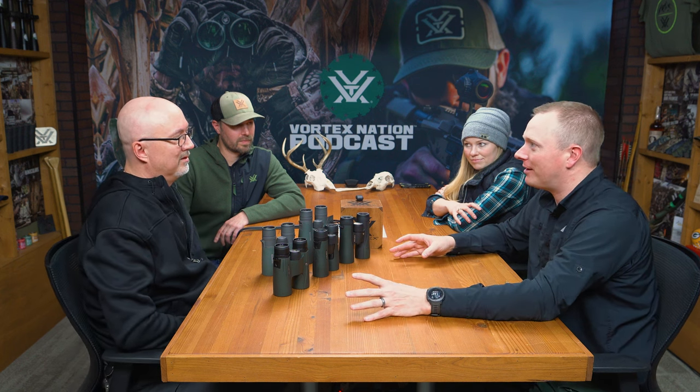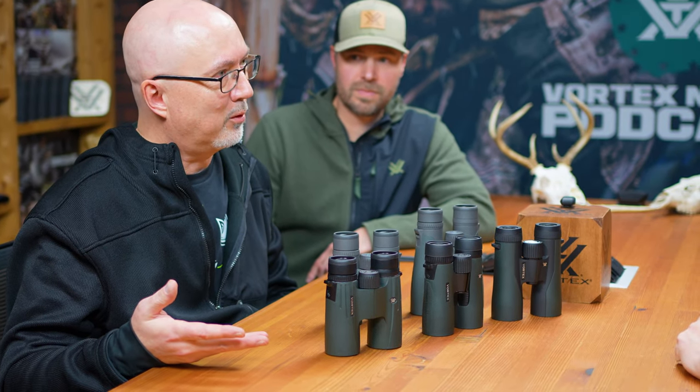Welcome to another Hunt and Fool review video. We have come to Wisconsin here to get it straight from the source. Austin and Jessica here from the Hunt and Fool, and we have Mark Boardman and Mike McDowell from Vortex Optics here in the podcast room, ready to show us an in-depth breakdown of a 10x42 binocular. That is absolutely fair, since all of these binoculars are indeed 10x42s.